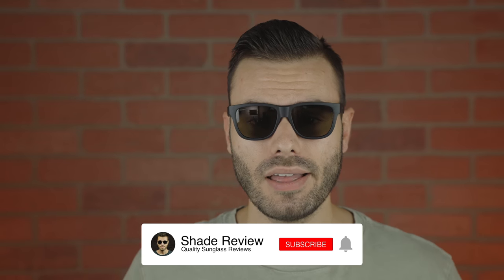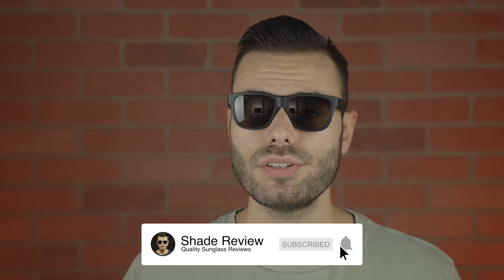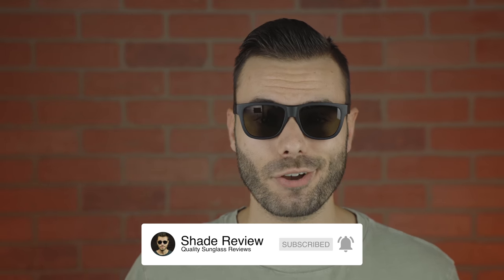I hope you guys enjoyed this video. If you did, make sure to give me a big thumbs up down below, and make sure to hit the subscribe button so you'll be notified every single time I upload a brand new video to my YouTube channel. Thank you all so much for watching and I'll catch you all in the next one.